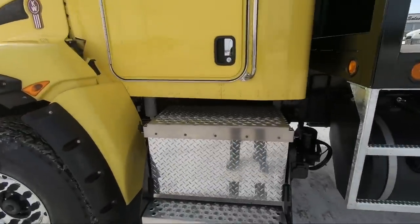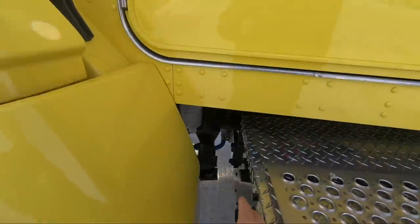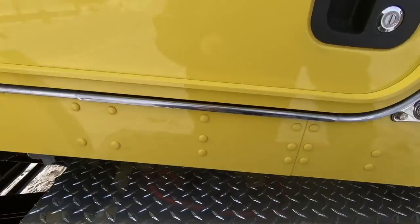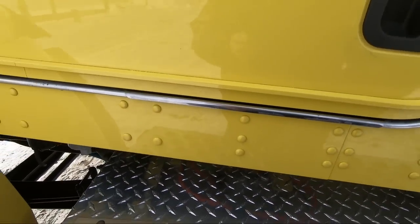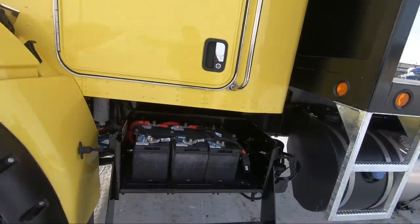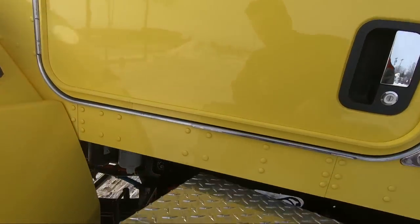Access to the battery box is really simple. You just pull these guys right here — no tools required — and it just pops off. Pull it up at an angle, and there we go. So there's all your batteries. You can see the frost on them — nice and cold. Gotta love winter.